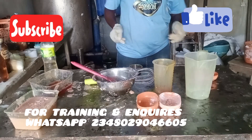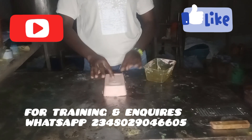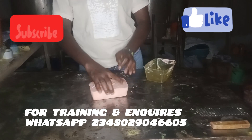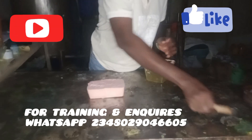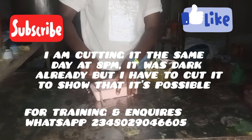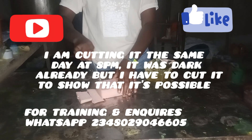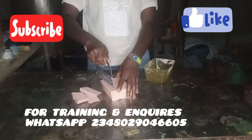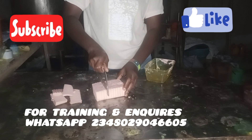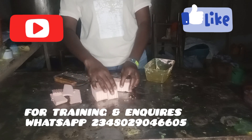Here it is — the soap came out very strong. I'm cutting it the very same day. You can see it's nice already. I was busy through the day but even if I'd cut it earlier it would have been fine. This is like 8pm where I am and I'm cutting the soap — it came out very strong. I've shown you how to produce soap using 100% palm oil in a very simple and profitable way.